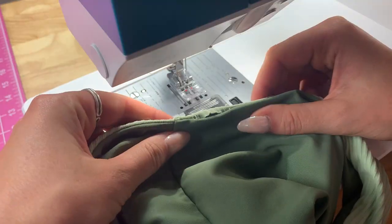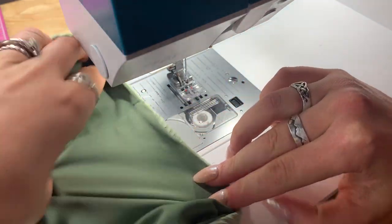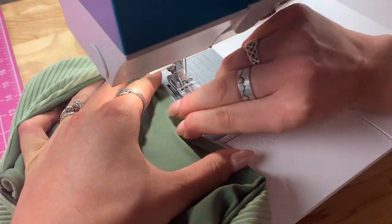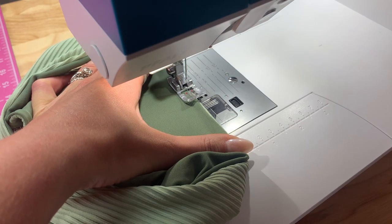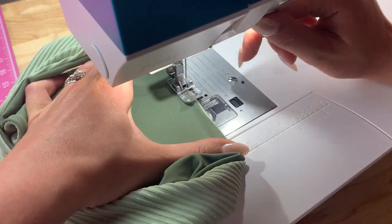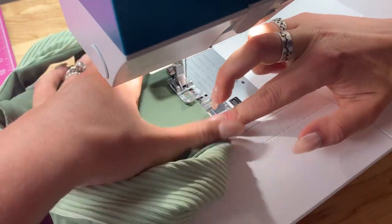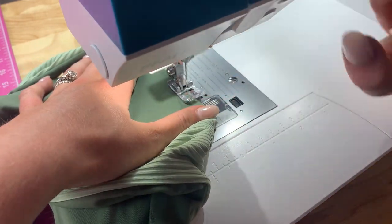Finally, finish off that hole. You can either use an invisible stitch by hand, or use your machine like I am here. I'm using a regular straight stitch on a pretty small stitch length, stretching the fabric as much as possible — that helps the seam fold in to where it needs to be. Then just go over it a couple times to make sure the hole is completely closed.